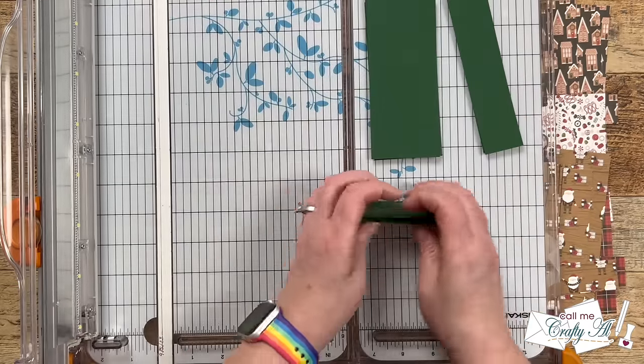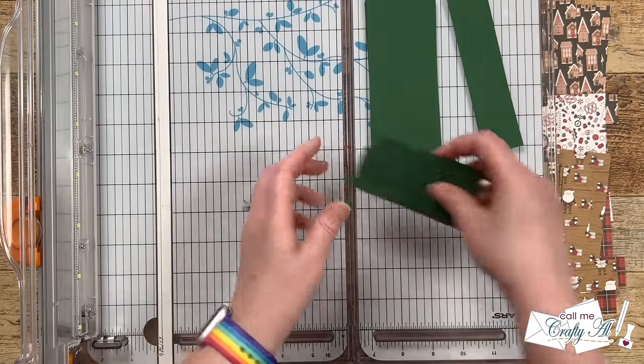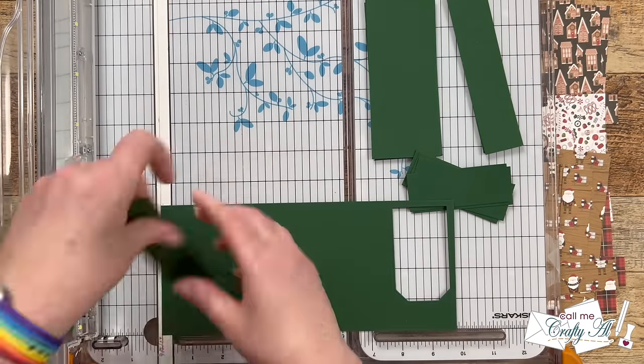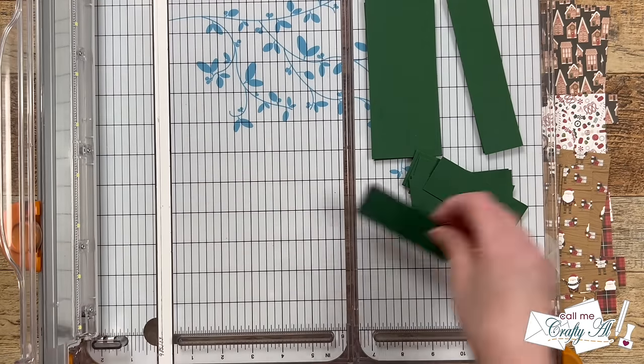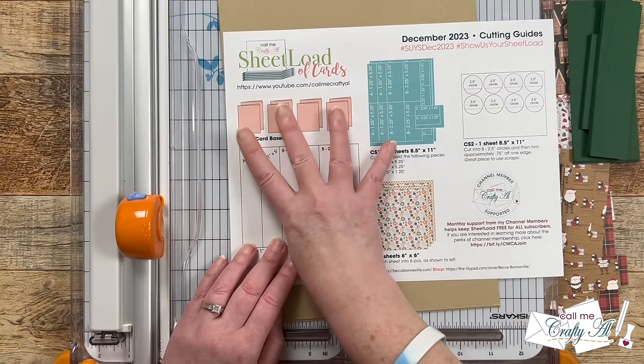You might notice after cutting both of the large pieces of cardstock that we only have six of the CS2C pieces, so from that leftover scrap you're going to want to cut two more pieces that are three and a quarter inches wide by one and a quarter inches tall.